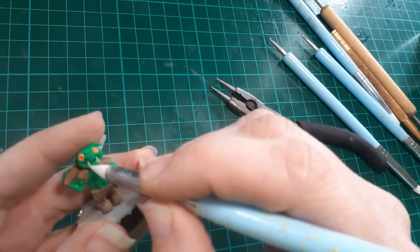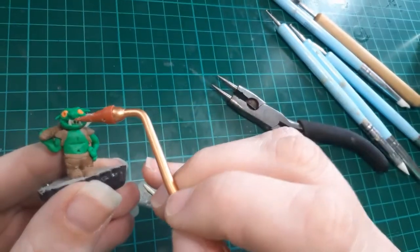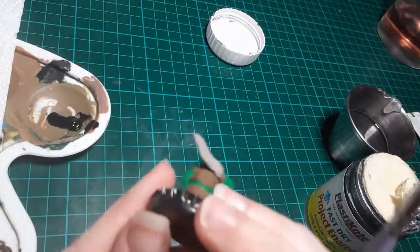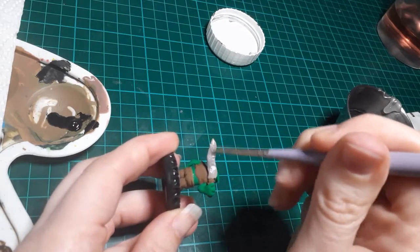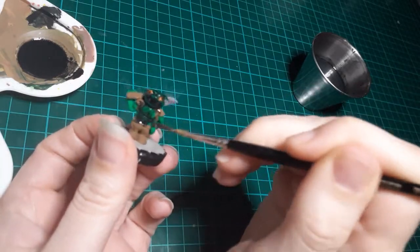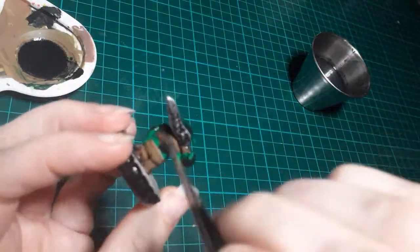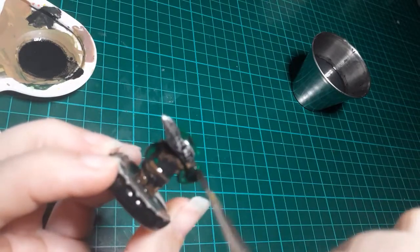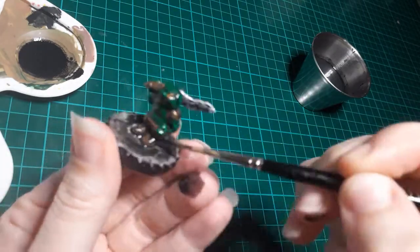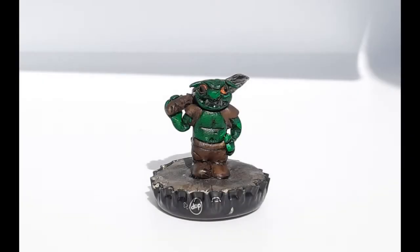The teeth were just translucent Sculpey that I made into little tiny spikes and put in his mouth. I did a silver enamel for the silvering on his sword, so it's got a nice sheen to it. Here I'm doing a very watered-down acrylic black for a black wash — this is what I use for everything. I know some people have crazy formulas for washes, but for my stuff I'm just doing something quick, fast, and cheap. And there's my end result — gritty little monster guy. Love it.